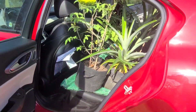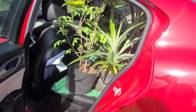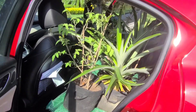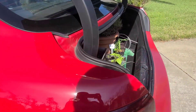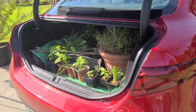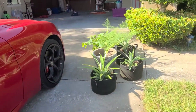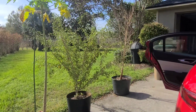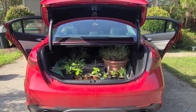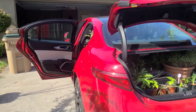All right so this is round three. Even though it's day four we didn't have a big move of any plants on day two, so this is technically day three of plant moving. This is how much I was able to fit in the car and then I have some here in the trunk, and what we have left are these plants here. I'm going to try to fit these in and I may not record it, or I might — it might make for some cringeworthy material.